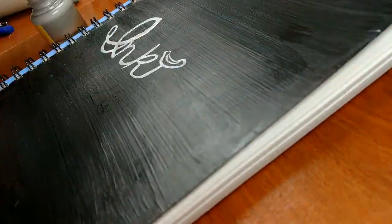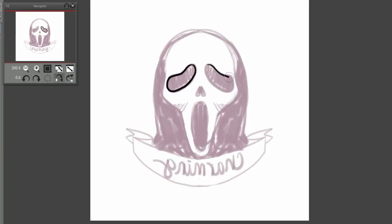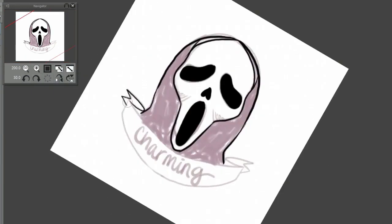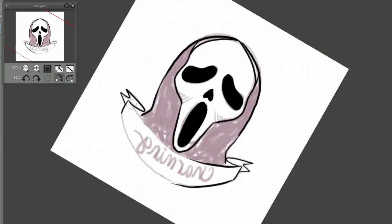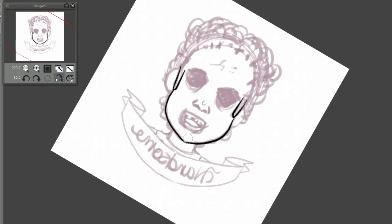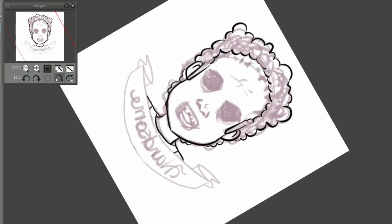Welcome to Inktober days 16 through 20. These are a set of buttons and acrylic charms that I'm calling the killer boyfriends. I'm compiling days 16 through 22, and there are five in total. They are some murderers from different scary movies — I like scary movies and this is the time of year, so why not?